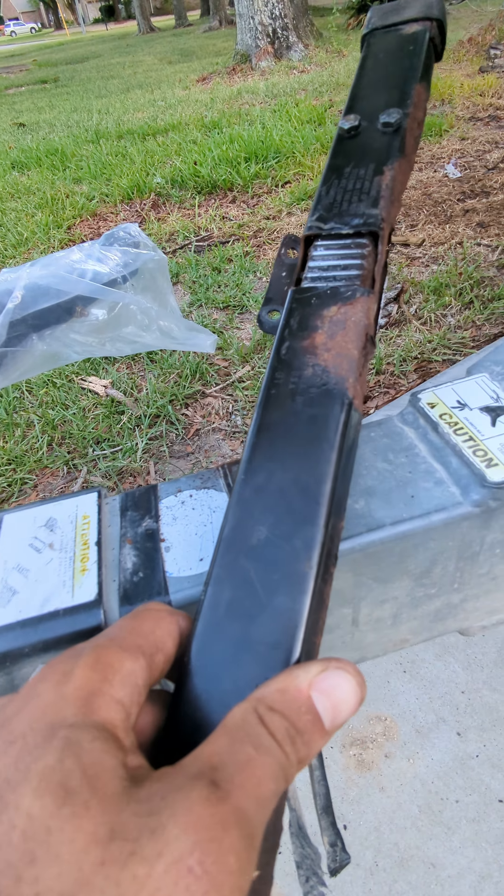I just freed it up — so maybe if you're not wanting to buy one of these, just bang on it. I got all the rust out of it, but just look at what's left material-wise. Look at all the debris coming out of there. That gets stuck inside of your gear track and stops you from moving.